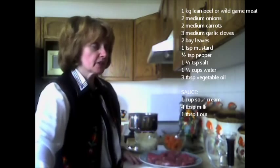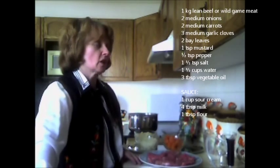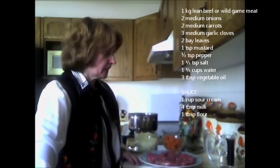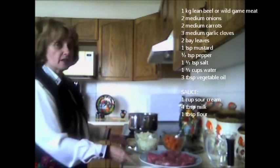Welcome back to Orenka's Kitchen. I have another family favorite recipe I'd like to share with you. It's called braised beef or wild game meat with sour cream sauce. In Hungarian it's called bádoš. I'd like to show you how this great recipe is put together.